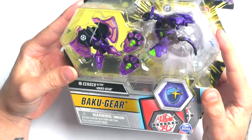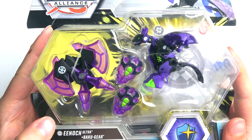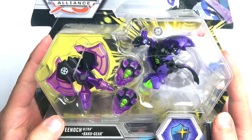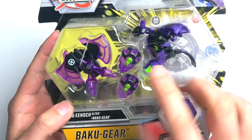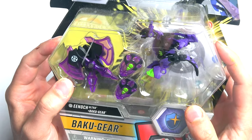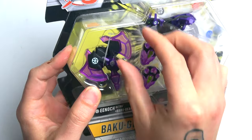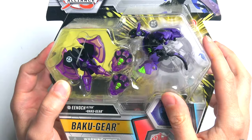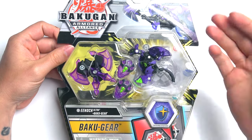This Enoch Ultra just looks crazy. If you've been watching all the Bakugan Armored Alliance unboxings, all these Baku Gear parts we get are looking crazy. I had this one in my hand before and was looking at it — there are two axes right there. I can't wait to see how that gets put together and put on the Bakugan, because these parts get crazy.